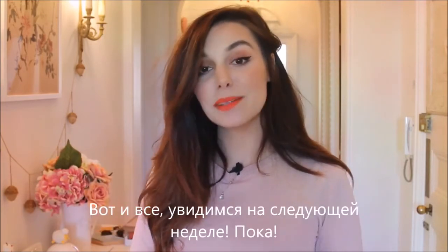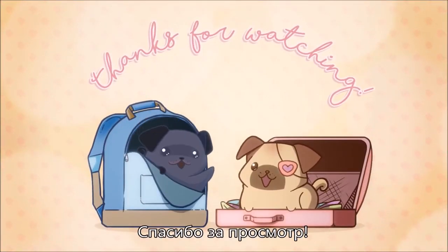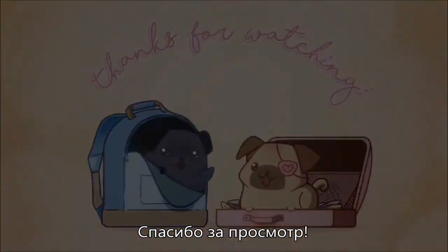We'll be right back. See you next week. Bye! Bye!